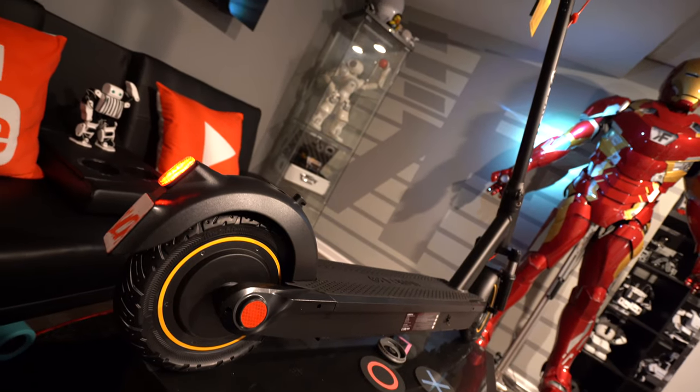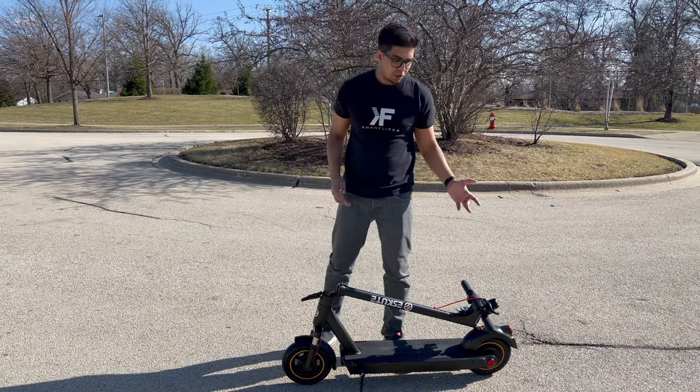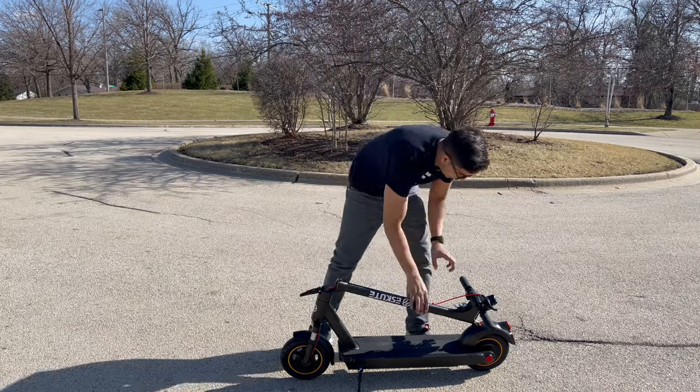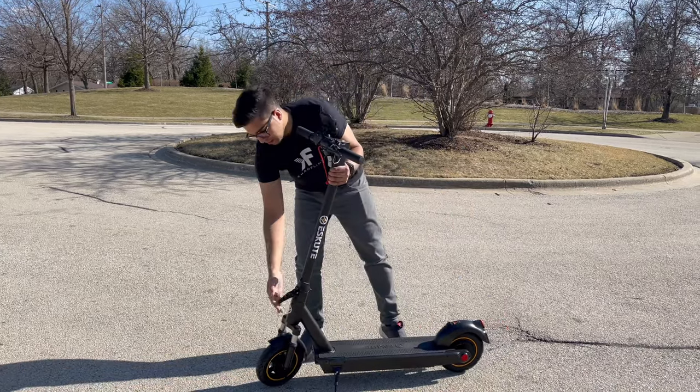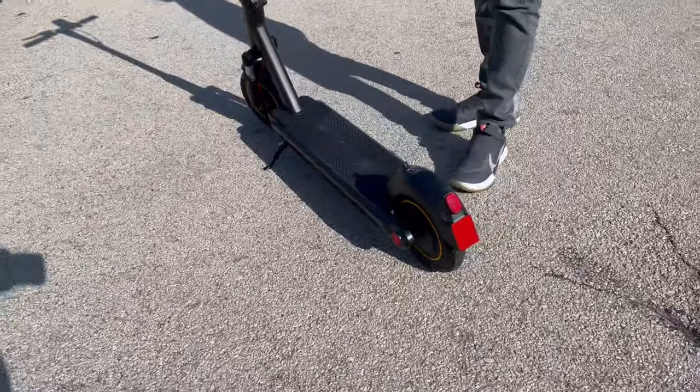It's got a gigantic wheel. So let's go ahead and take this thing outside and try it out. All right, we're all set and ready to go. To open it up, you simply pull it up like this, lock it in place, and you're ready to ride. With that said, let's go ahead and hop on this thing and try it out.